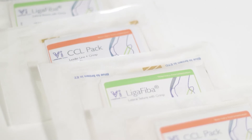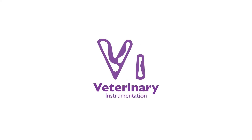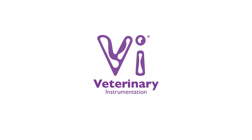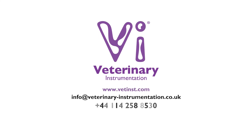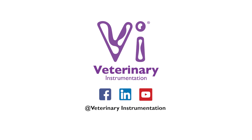For further information on VI's range of liger fibre and nylon, please visit our website, get in touch via email, or phone our team of technical support specialists. Join our online community by following our social media pages, keeping up to date with the latest releases of training and education material and company updates. Thank you so much for joining us.